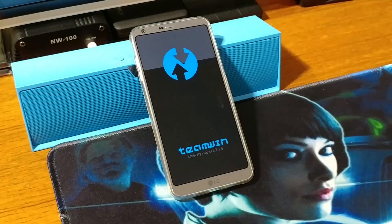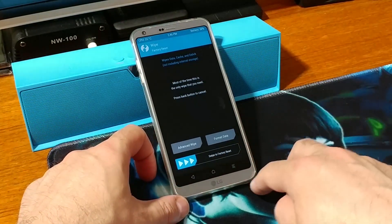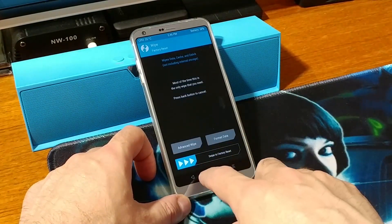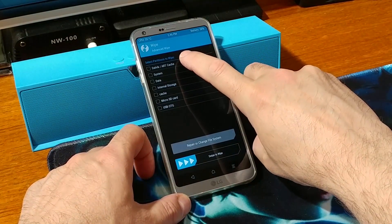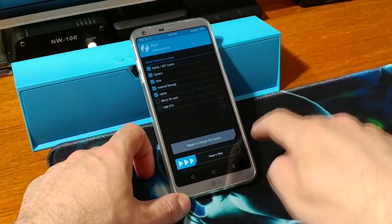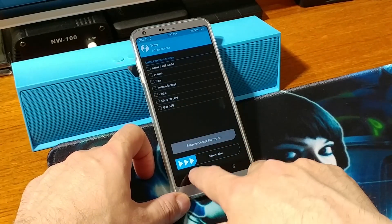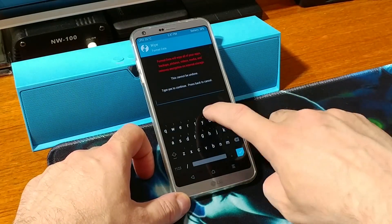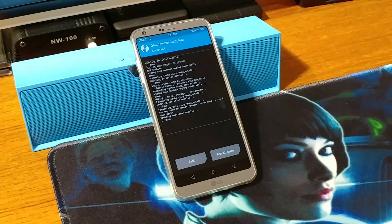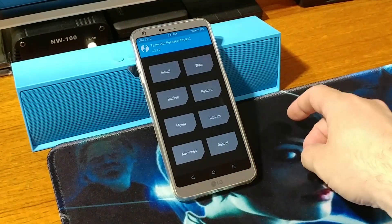This will bring us to the TWRP screen. From here we can start to do a wipe — first I want to do Factory Reset, swipe the wipe, then go back. Let's do an Advanced Wipe and you have to choose the first five options: Dalvik, System, Data, Internal Storage, and Cache — swipe the wipe. Then go back and let's format the data — type in 'yes' to confirm.